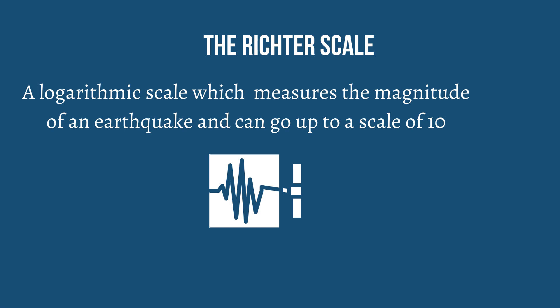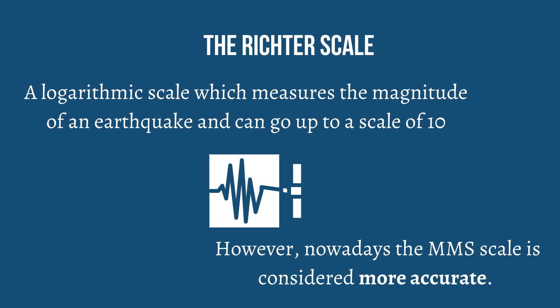The Richter scale is a logarithmic scale which measures the magnitude of an earthquake and can go up to a scale of 10. However, nowadays the MMS scale is considered more accurate.